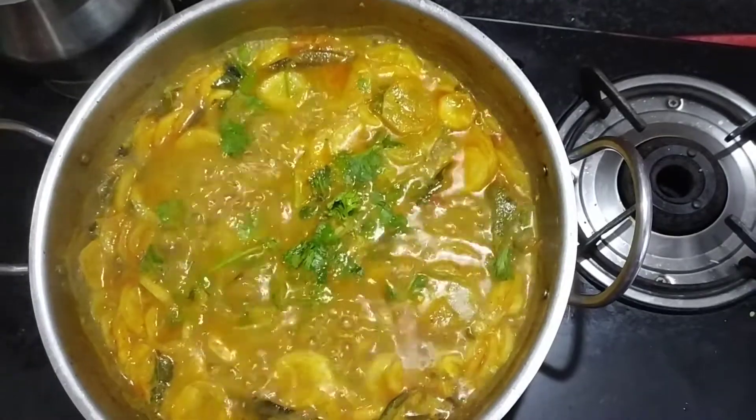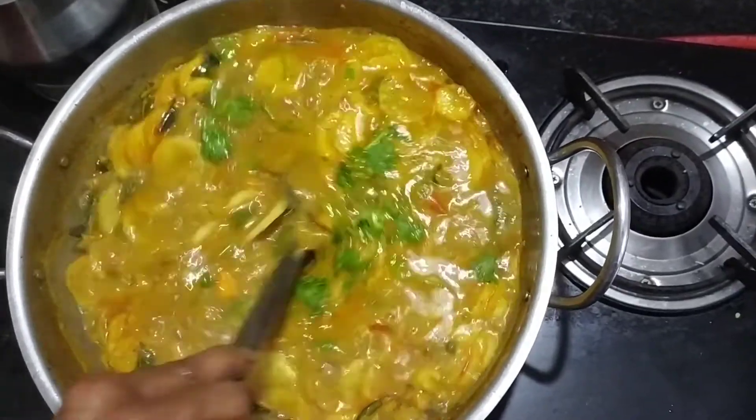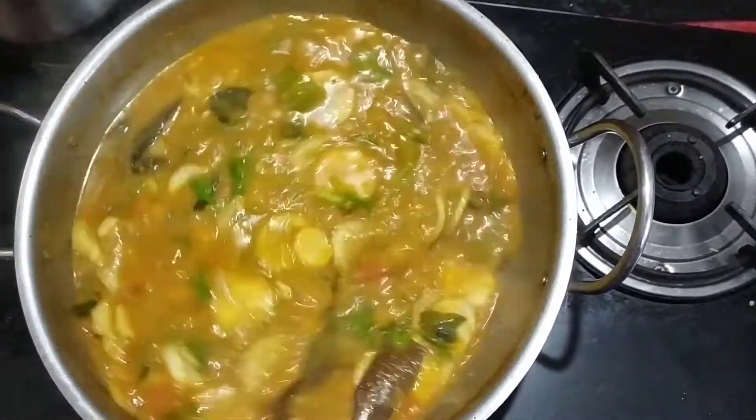Put a bit of salt. This is the sauce. Ready!